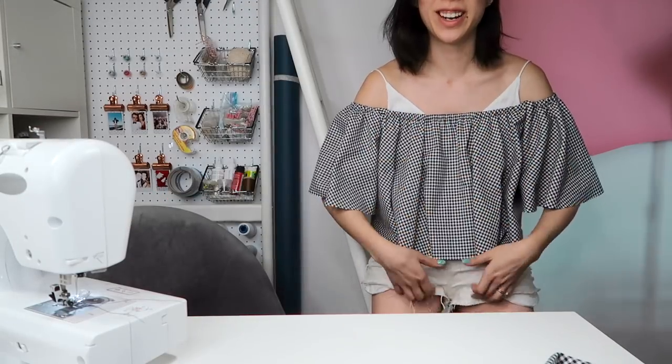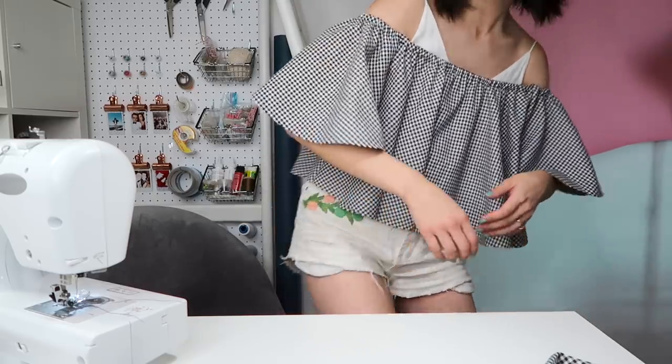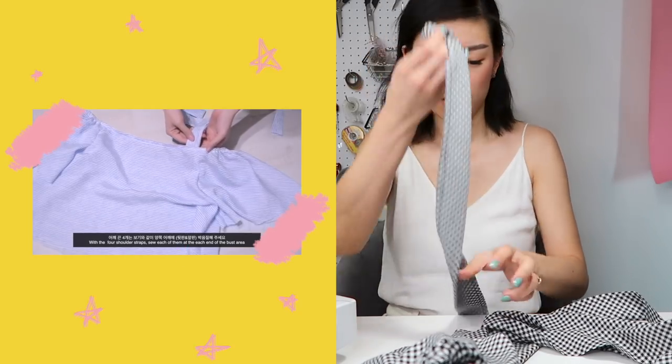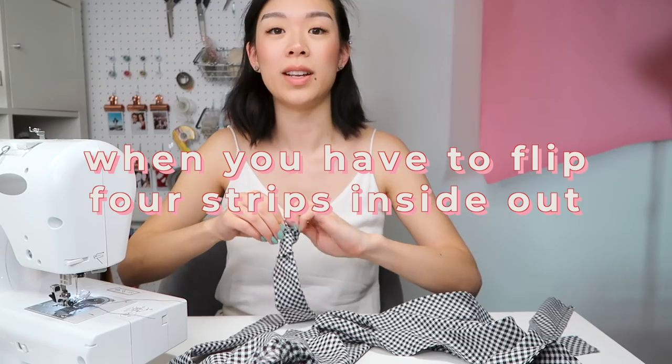Look — this is much better now. Look at the back, it moves! Next, cut about an 8-inch long elastic band and secure a safety pin at one end and shove it through one of the holes and drag it out through the other holes you created. They want us to zig-zag stitch it. With the four shoulder straps, sew each of them at each end of the bust area just like what I'm doing right now, and hit fast forward now.